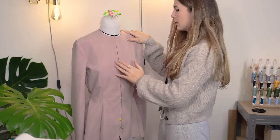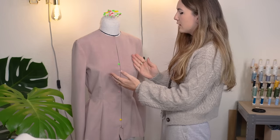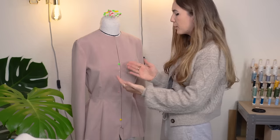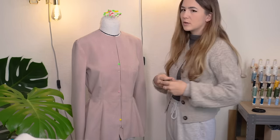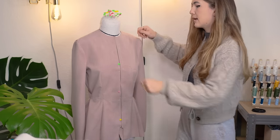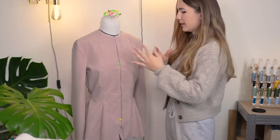My plan is a zipper in the front because it's the least bulky closure method. Buttons would mean overlapping fabric, giving you about four layers, and with the lapel collar added that's a lot in the front. So I'd rather have a hidden zipper, which is very low profile. The folds I added should cover the zipper if I work neatly.